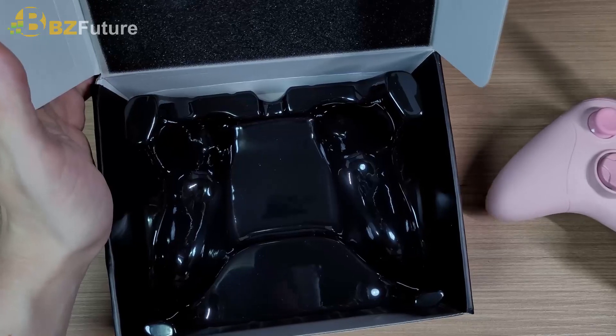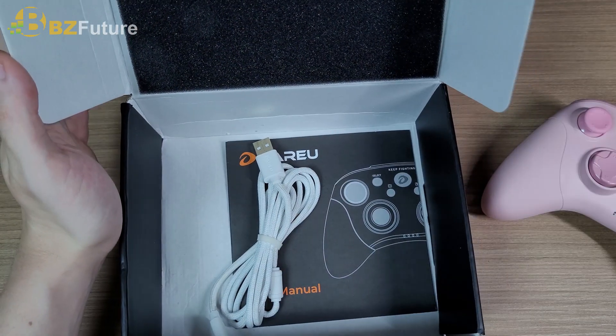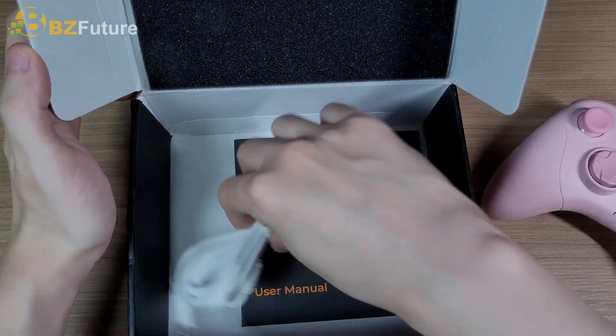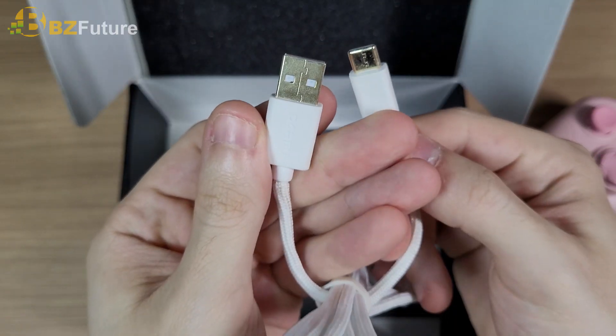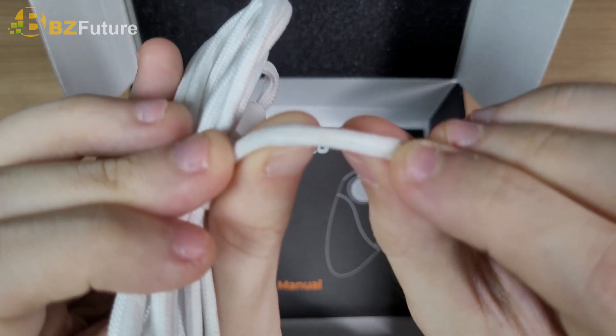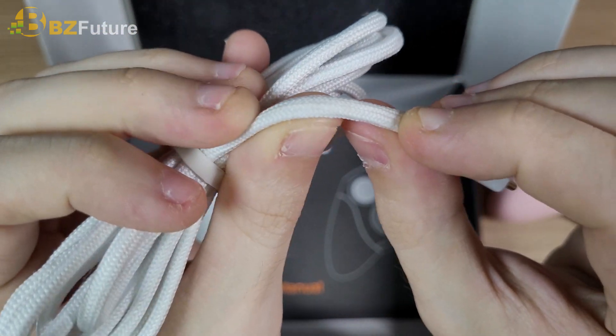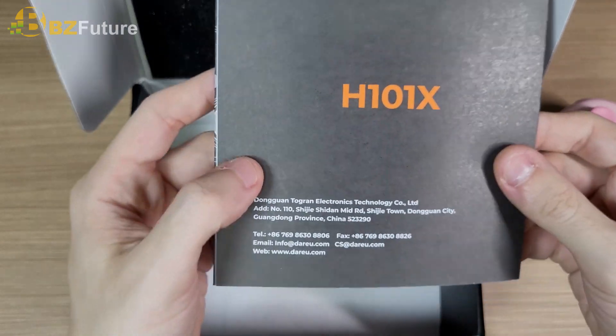In the box you'll get the controller and a braided USB Type-C cable. I'm pretty impressed with the quality — it's pretty good. And let's take a look at the manual.